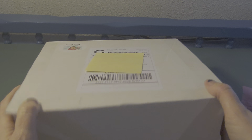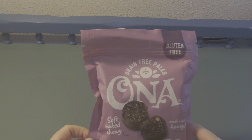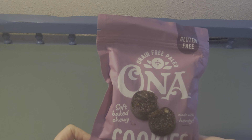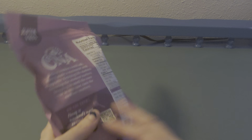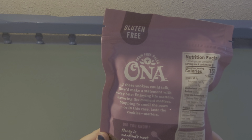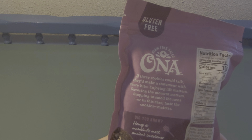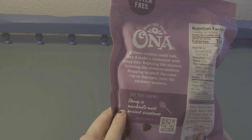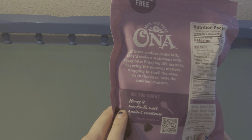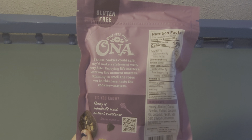We have grain-free ONA cookies — brownie style! A grain-free paleo soft-baked chewy cookie made with honey. These look very delicious. The packaging says: 'If these cookies could talk, they'd make a statement with every bite. Enjoying life matters, savoring the moment matters, stopping to smell the roses — or in this case, taste the cookies — matters.' Fun fact: did you know honey is mankind's most ancient sweetener?